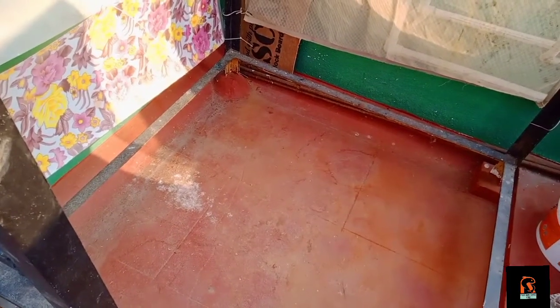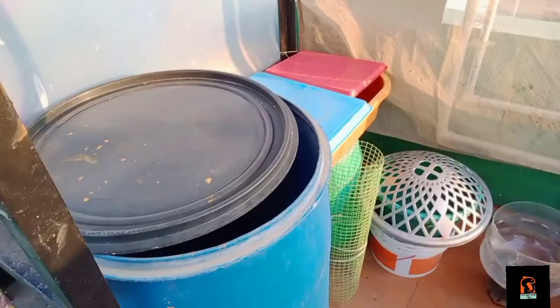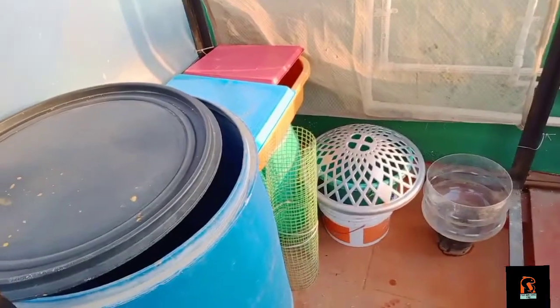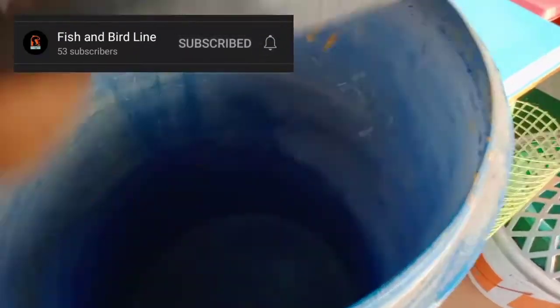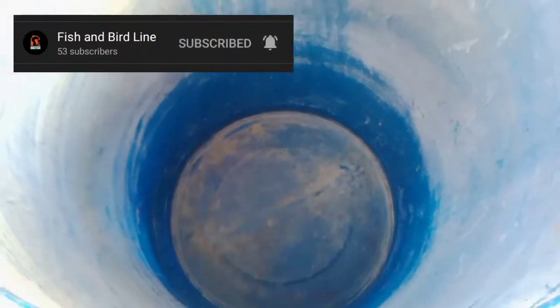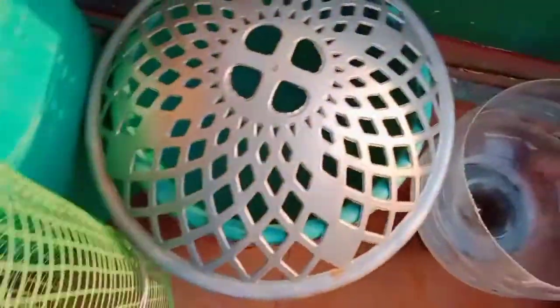I will add some tubs and buckets. I will add some drum. I will fill the drum in the bucket.